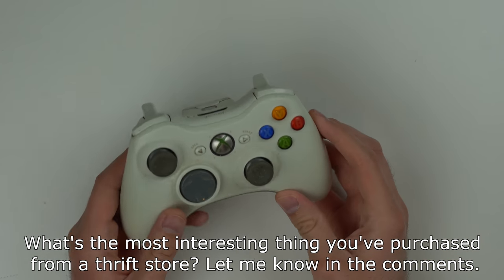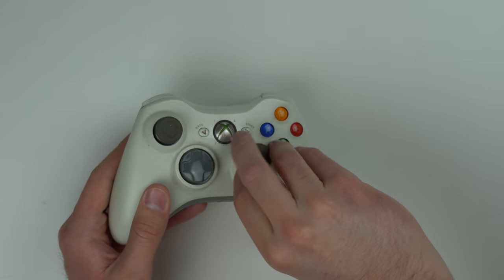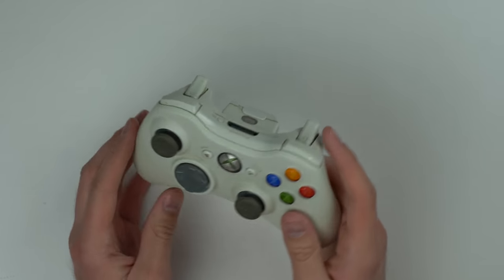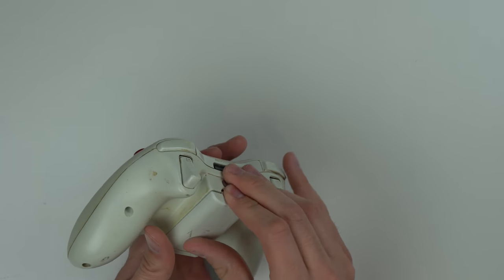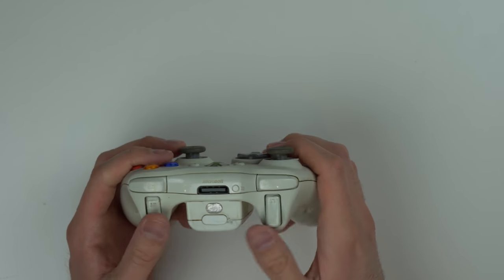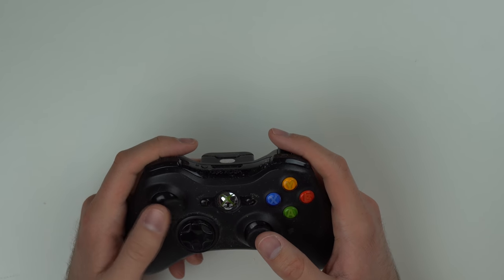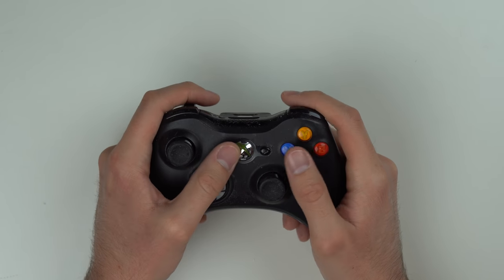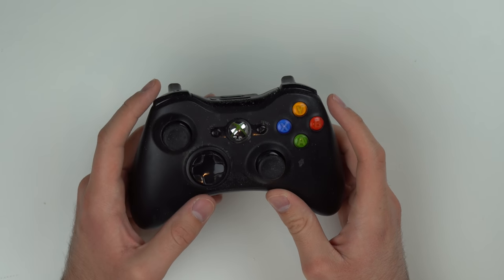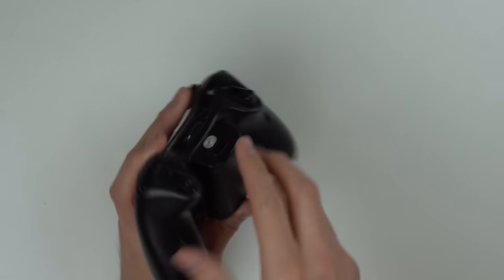We're going to start by looking at all the accessories. That shredded paper left residue everywhere — there's even a piece in this analog stick. Here's the first controller; it's a wireless controller that looks pretty yellowed out. Who knows where it's been sitting for the last 15 years. There are no batteries in it, and it's very yellow and dirty, but all the buttons seem to function just fine. The second controller actually looks probably the best out of all three. It's black so it hides some of the imperfections, but the start and select buttons are pretty sticky.